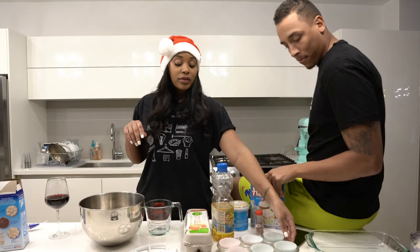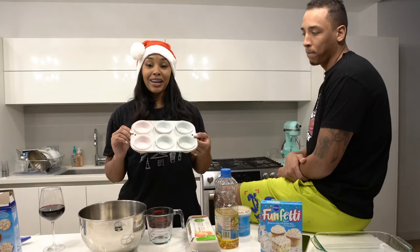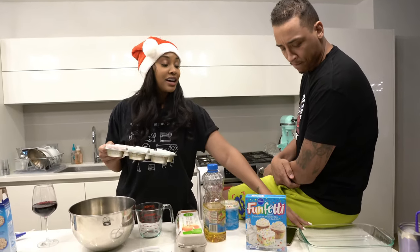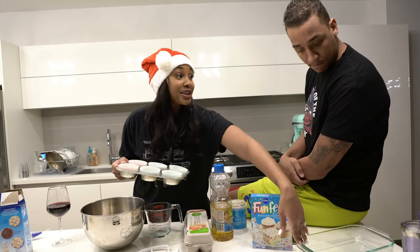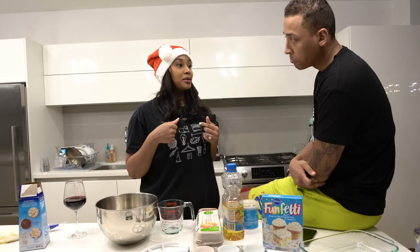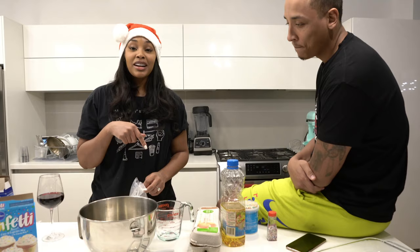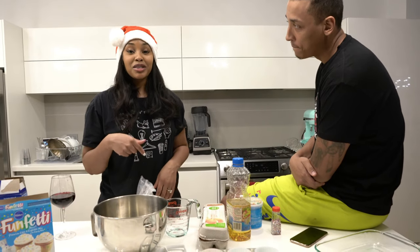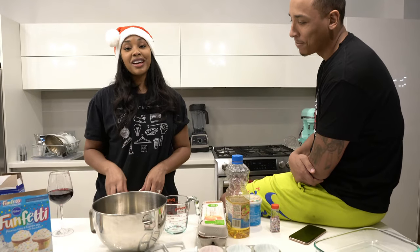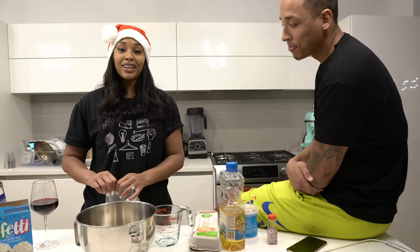Since we're not really big cupcake makers, all we have is a six-holder cupcake thing. So we're gonna make a cake with the rest in the oven. I can decorate the cake, you can decorate the cupcakes or vice versa. Just like how I wanted people to search my hot chocolate video, I also want them to search how to make the best cupcakes. We're about to make the best cupcakes ever.